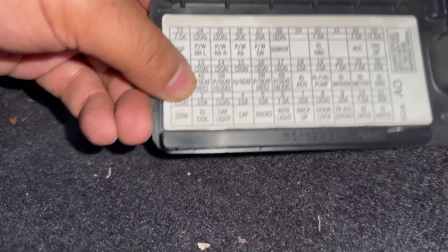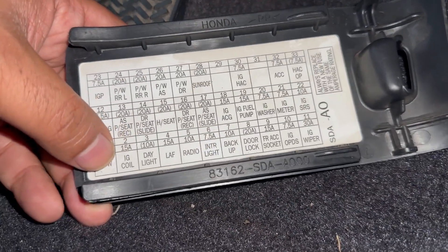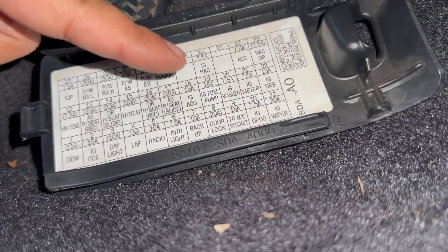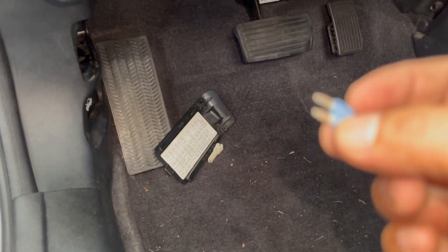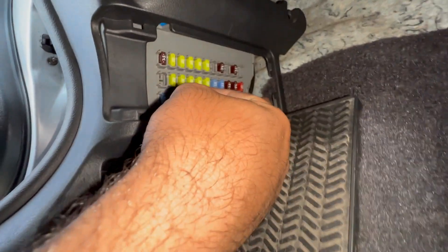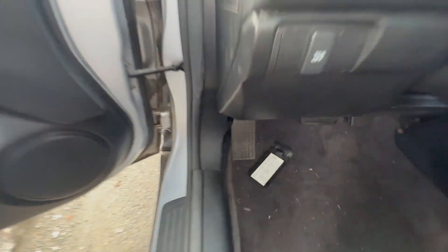I wonder what happened to that fuse. We're going to get another fuse and put it in. I'll pull fuse number 19 from somewhere else — it's in place and not blown. We got a replacement fuse and we're simply going to slide it in. It doesn't matter which direction — just get the fuse in there and see if it cranks.